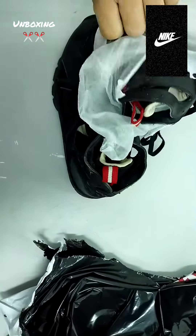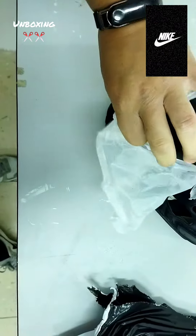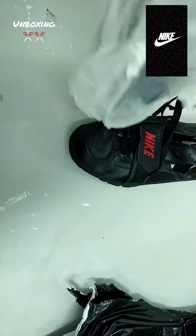It looks good from here. I haven't tested yet. I was doing this on Friday last week. The first thing, it's Monday.